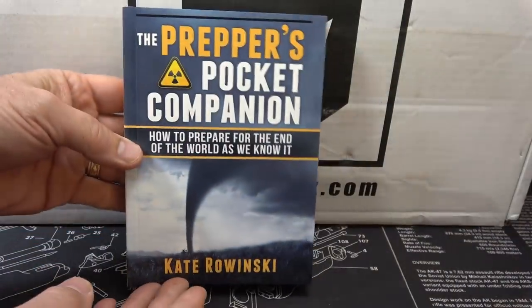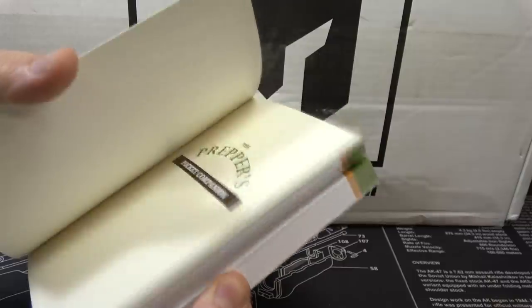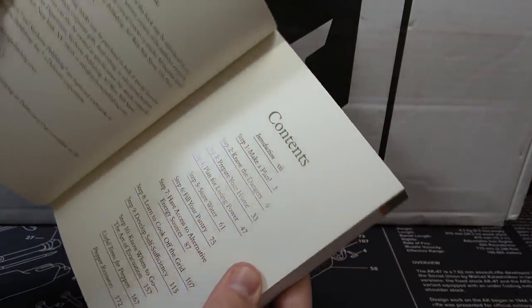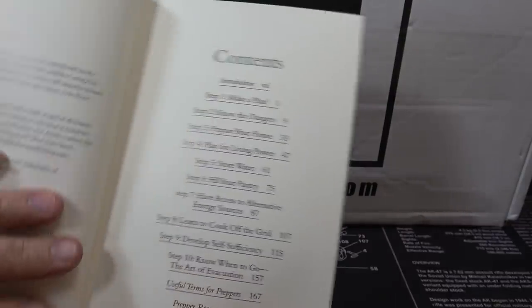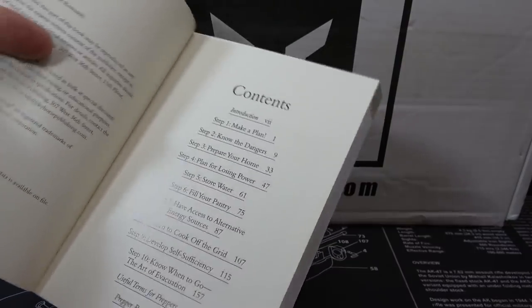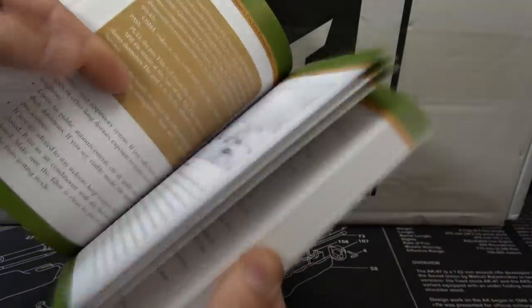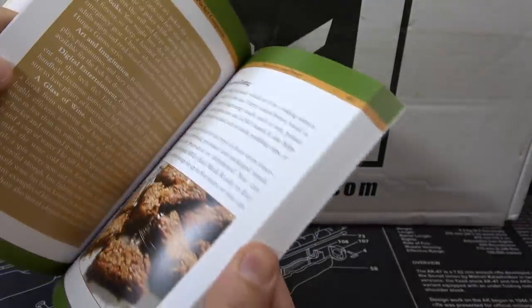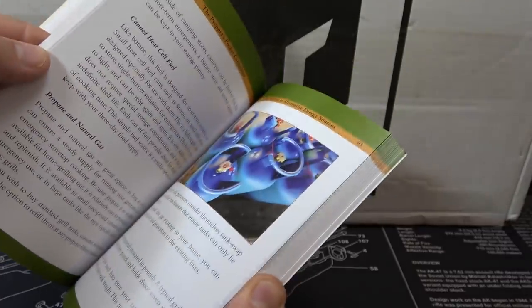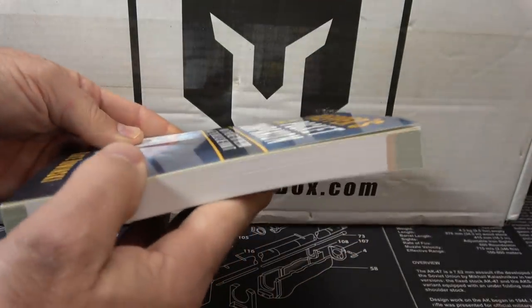Next is the Prepper's Pocket Companion. This is a really concise, detailed book with pictures and a lot of information. It goes into different steps to be prepared: make a plan, know your dangers, prepare your home, losing power — it's got all kinds of detail. There's also a place for your notes. It's a simple book in a way, but it could really be great for your library to have these things right at your fingertips. And it's a nice thick book as well.